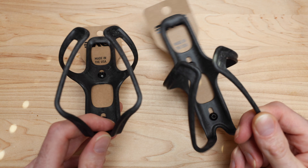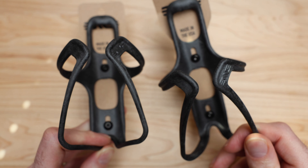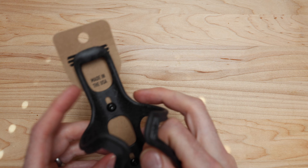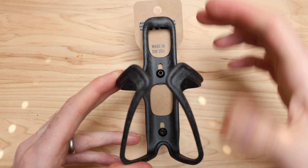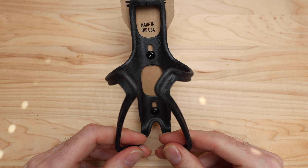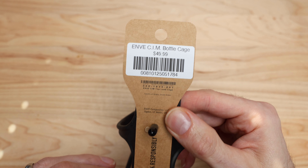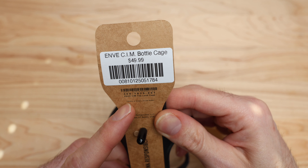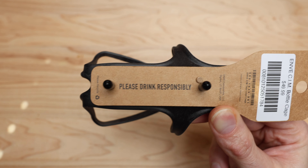We're gonna have a casual conversation before I throw these onto the Aspero, which I'm doing as soon as I'm done filming. I need some bottle cages so I'm gonna put one aside. On the back of the tag — this is a Canadian price — it's 50 bucks, about $30 US. We just get gouged on exchange. It says 'CIM top load cage, country of origin: United States.' They're made in Utah, which is pretty cool.